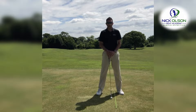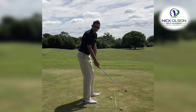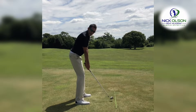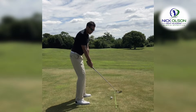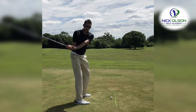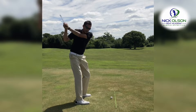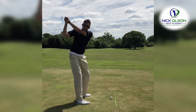One common error I see in a lot of my amateurs that I coach is that club face being rolled way open on the way back. This has a negative effect - as we take this club back, we feel like it might be a good idea to rotate those forearms around the body, but what this does is make it way too much work for us on the way down to roll those hands back.